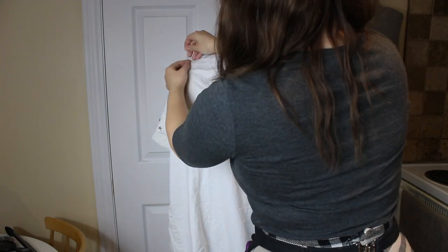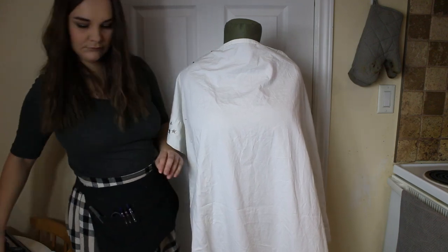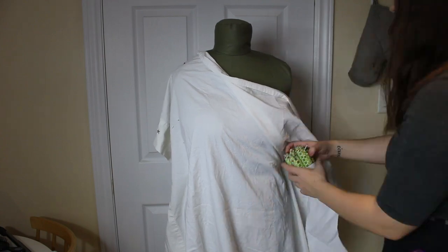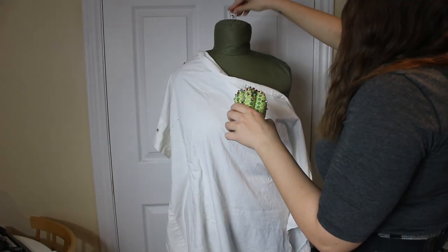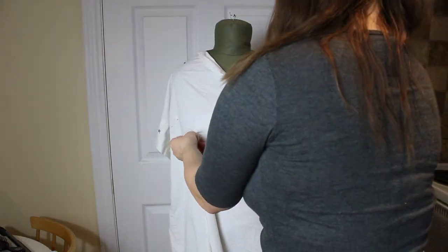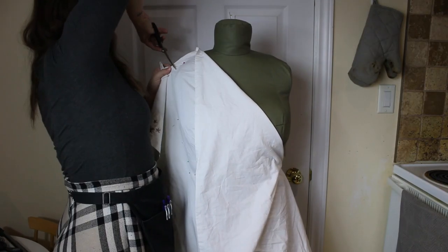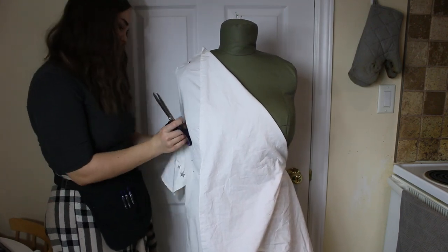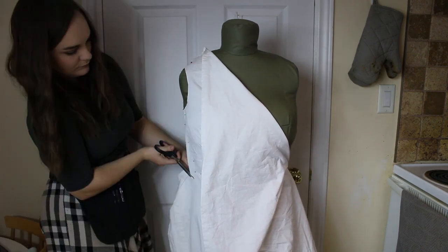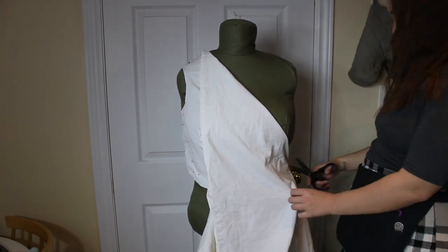Once my dress form was adjusted to my measurements, I could start draping. I really have no idea how to do this properly — I just slapped and pinned fabric onto Cynthia until I had a shape similar to what I wanted. I find familiarity with how clothing is typically constructed to be really important when making your own. Looking at patterns and other finished garments is a really good way to learn how to drape fabric and make your own patterns. I followed the seam lines on the dress form — side seams and bust seams — to get an idea of where to place my darts and seams, and I used the waist tape to mark where I wanted the bodice to end. I trimmed away excess fabric and marked my lines with permanent marker.